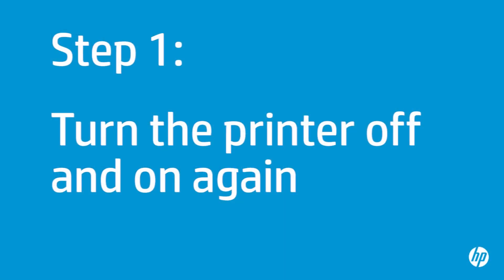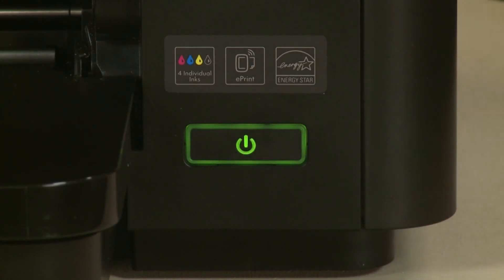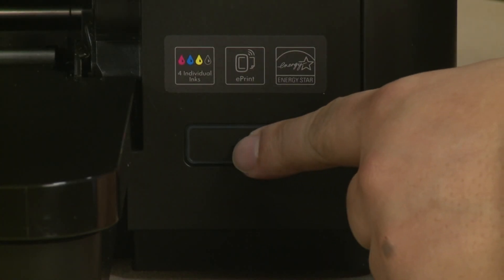First, turn the printer off and on again. This will sometimes fix the issue. Press the Power button to turn the printer off. Once the printer is off, wait 60 seconds. It is important to wait the full 60 seconds to allow the print mechanism to reset. Then press the Power button to turn the printer back on.